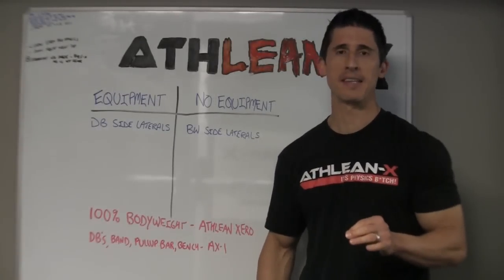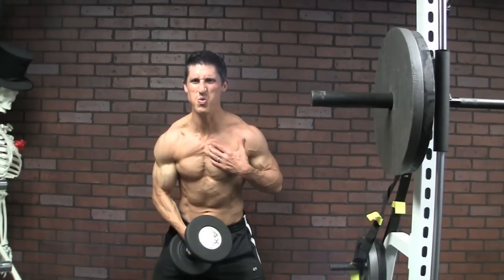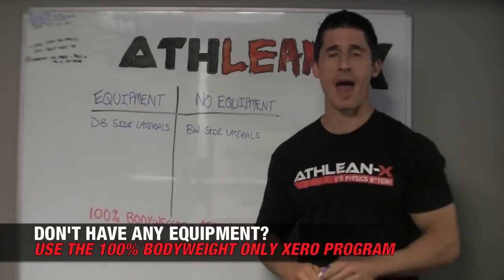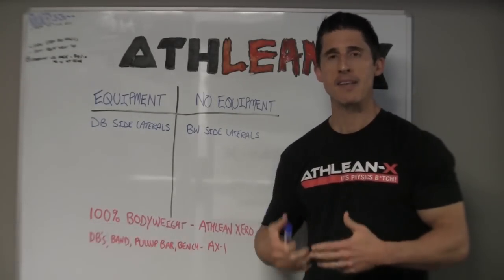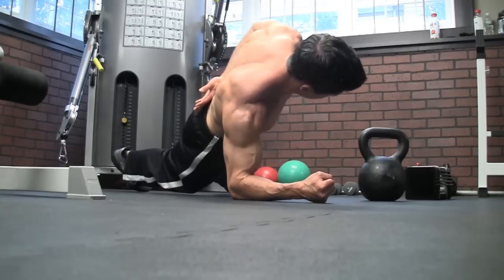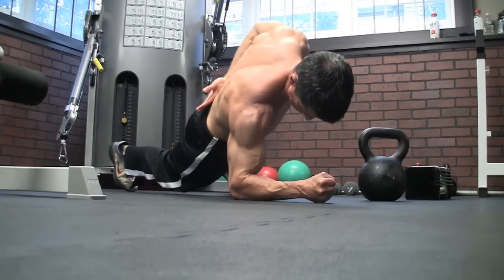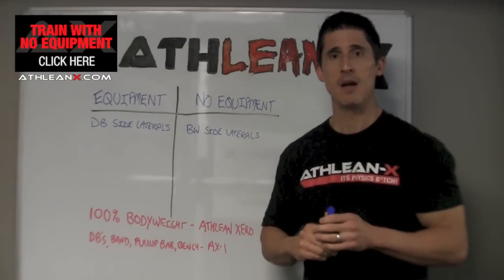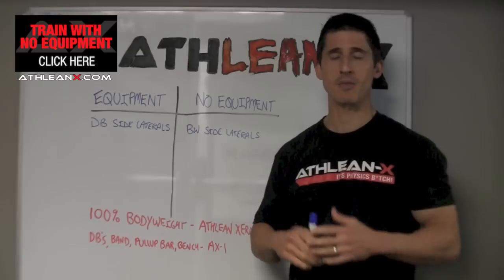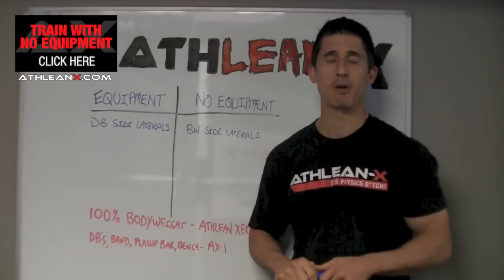Next up, one of the most classic shoulder exercises: the dumbbell side lateral raise. This is the one that targets the medial head, the one we've all relied on for years. But there is a bodyweight equivalent. In our ATHLEAN XERO program we feature the bodyweight side lateral, and the key is the concept of relative motion. As long as the motion occurring at the joint is the same, we're good. With a typical side lateral raise, your trunk stays fixed and your arm travels away from your body. In a bodyweight side lateral raise, we fix our arm and let our body rotate away, but the end result is that our shoulder is in that abducted position. So we're getting loaded abduction for our shoulders that still targets the medial head even without equipment.